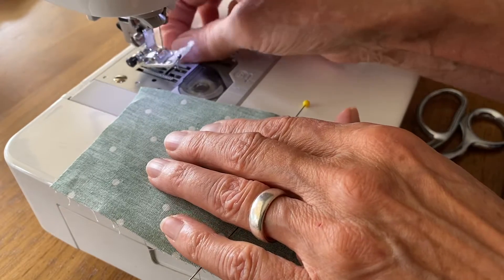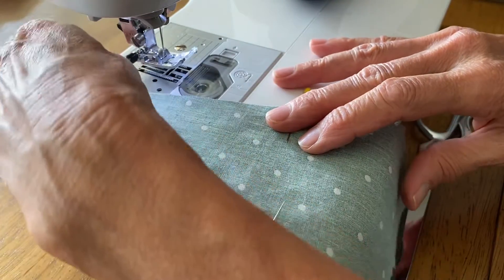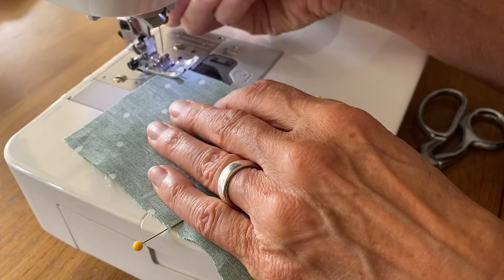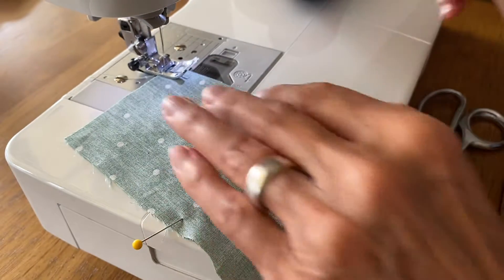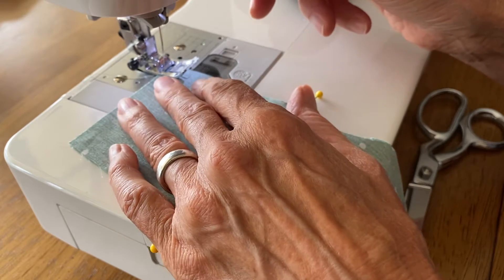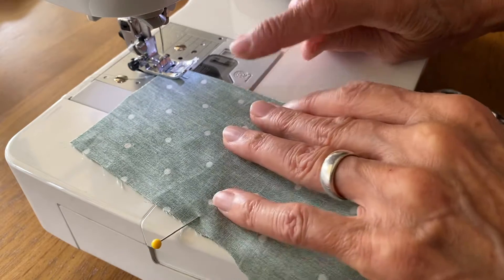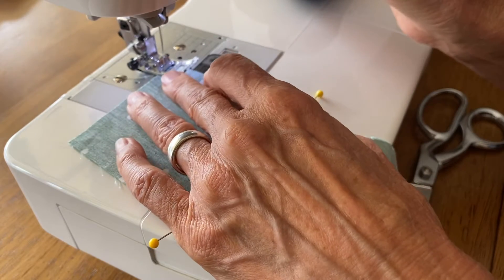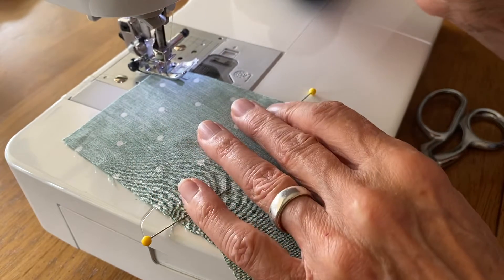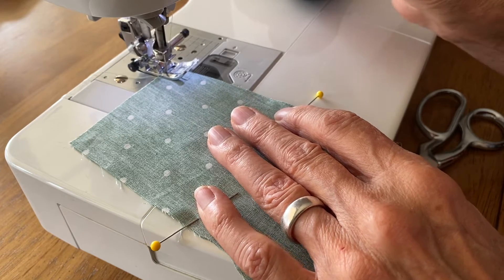I'm gonna begin — make sure that I have a tail of thread so it doesn't unthread — and I'm gonna lower my presser foot. I'm gonna begin by stitching forward a few stitches and then backward a few stitches, keeping it on the one-quarter inch mark. All the seams on this are one-quarter inch. A few stitches forward, stop, backwards a few stitches, and forward.